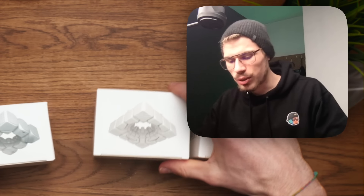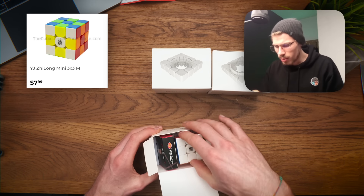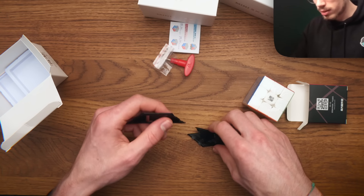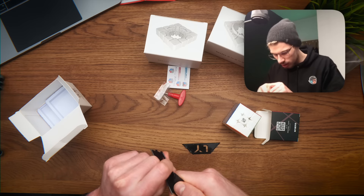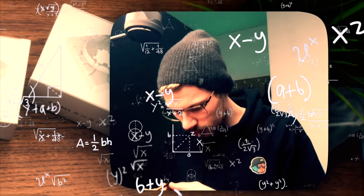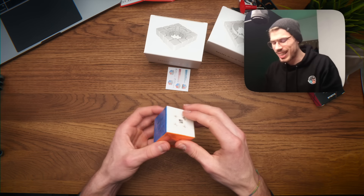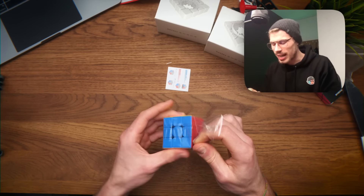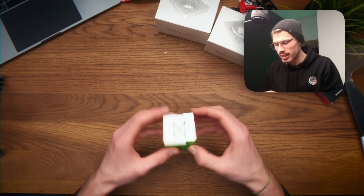I really missed opening cube boxes, it's been such a long time. Oh, is this from YJ? I recognize these boxes. Now you have to put the stands together yourself. Okay, this is too difficult for me. Some extra magnets and a screwdriver. This is a tiny cube! It came with extra magnets - I didn't even realize these cubes were magnetic. This is so cute!